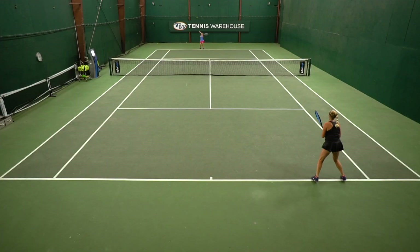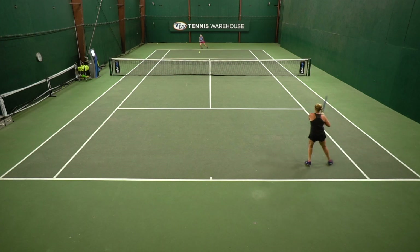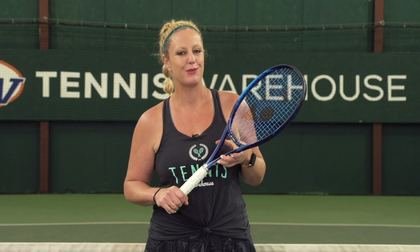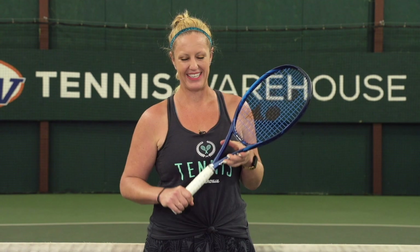I would have to agree with what Britt said — these are a light shoe but they are still stable and supportive enough, which is something I really demand from my footwear on the court. All in all, we think that these are an awesome option for players with medium to narrow width feet looking for something stylish and speedy.